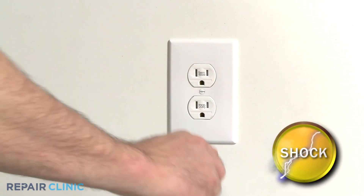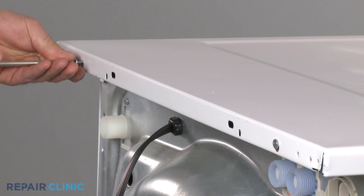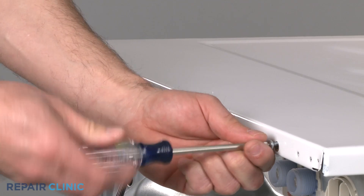To do this, first unplug the appliance before beginning. Your next step is to remove the screws at the back of the top panel. This will allow you to pull the panel off.